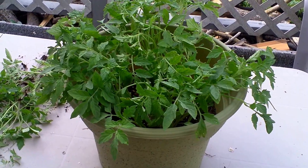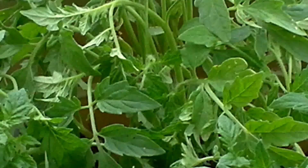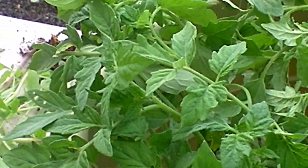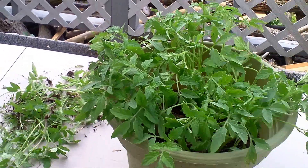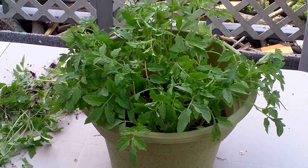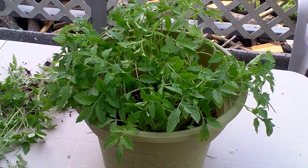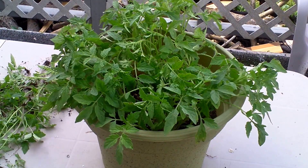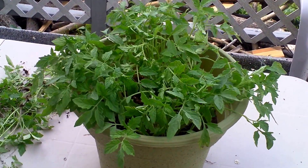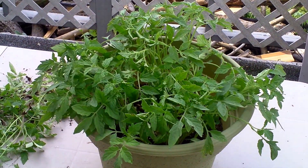Look at that — those look nice and healthy. They are nice and healthy green, they smell just wonderful. And yes, that was a tomato I bought from the store. I'll show you what this looks like in another couple weeks. Tune in to my channel, Dave the Family Farmer. Hit the like button and give me your opinion. Thank you and God bless!